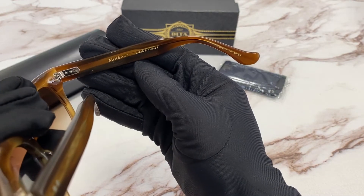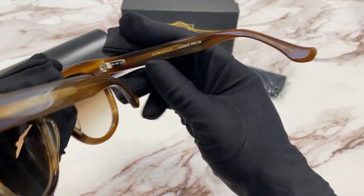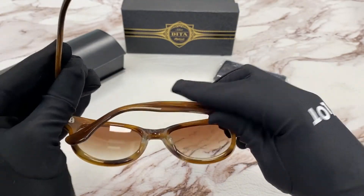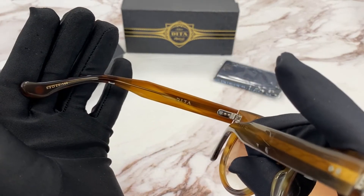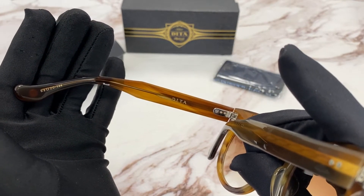It has a colorway of 22-0-28 and a size of 53 for the lens, 20 for the bridge, and 144 for the temple.